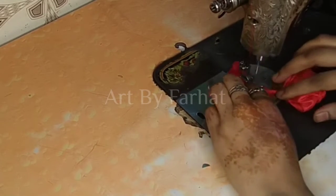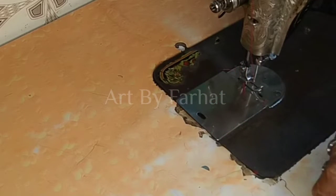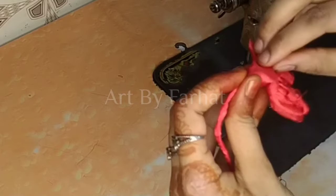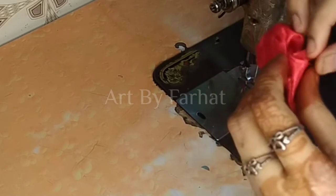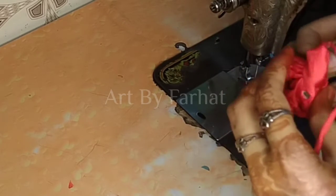We will cut it out. We will cut it from the sides — straight to the sides and in place like this. We will cut it straight. Our beautiful flower, round flower latkan.